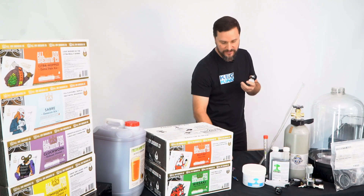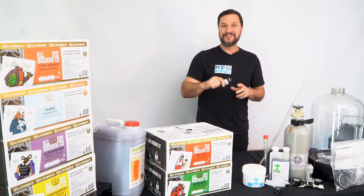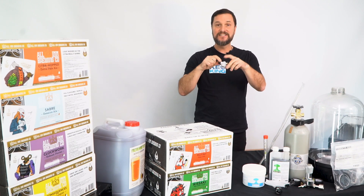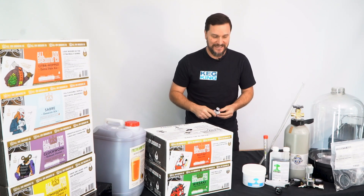Also one more thing — you're going to get our fancy, really low profile, nothing else like it on the market, best little spunding valve there is: the Spundy, which fits on top of your fermenter during fermentation.